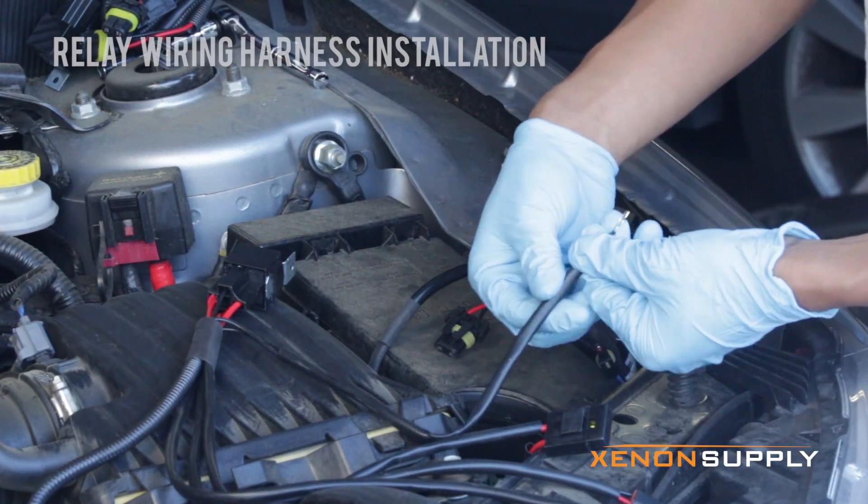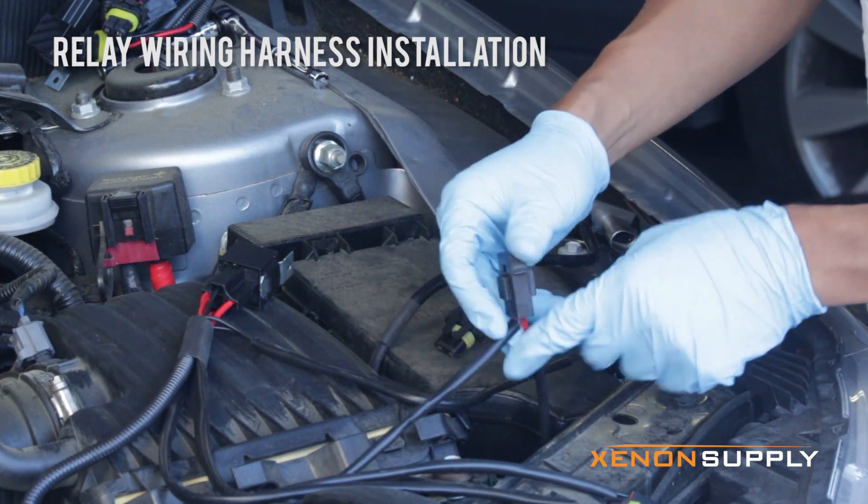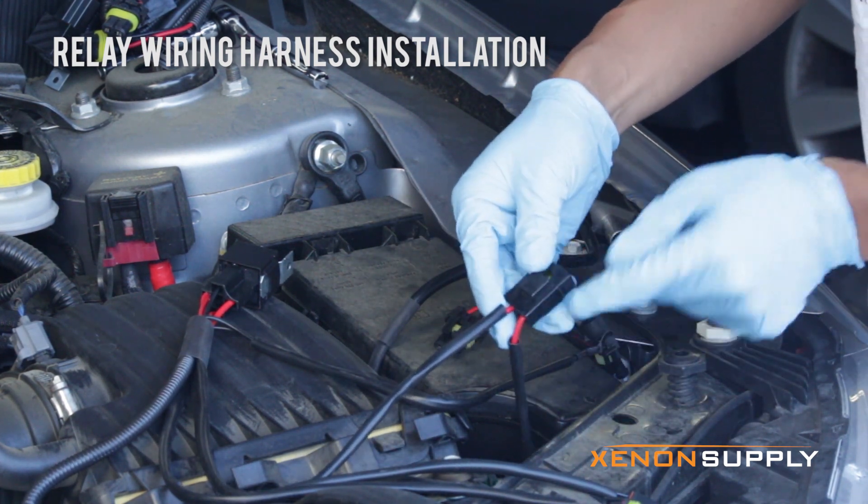Again, the red power wire we connect to the battery. There's an inline 20 amp fuse.